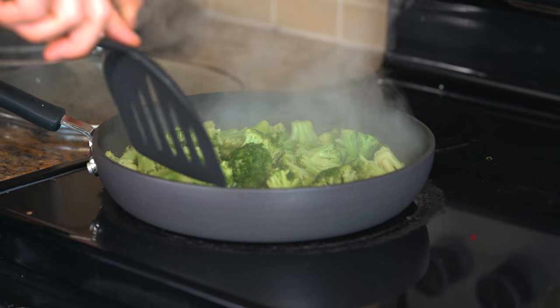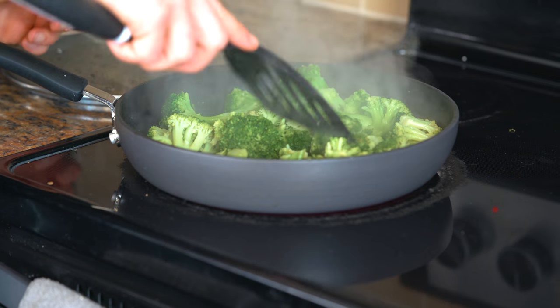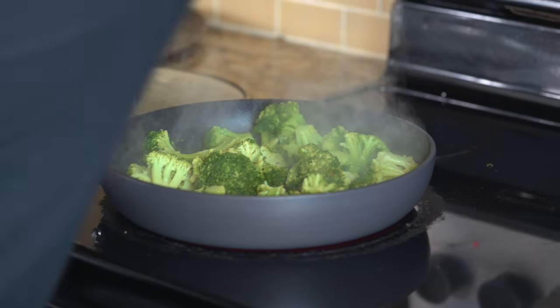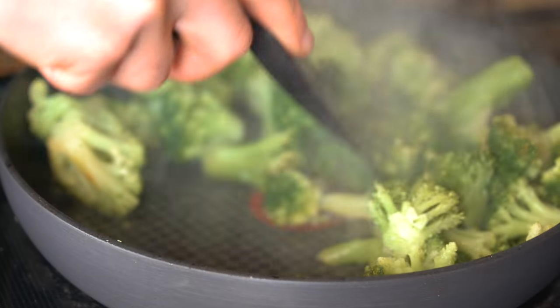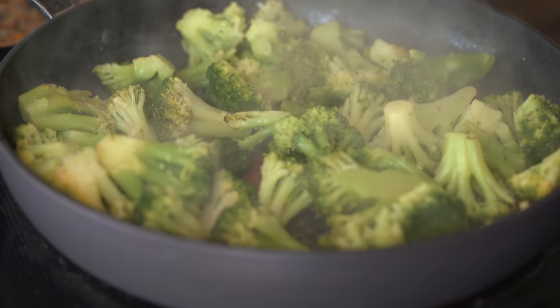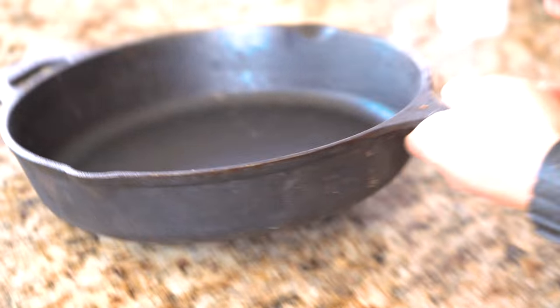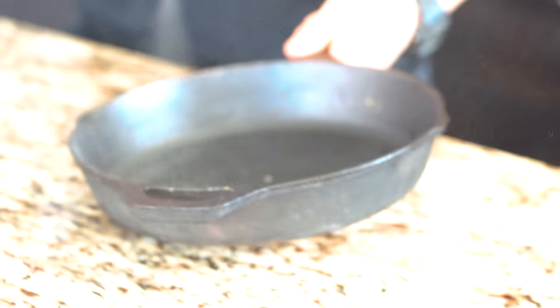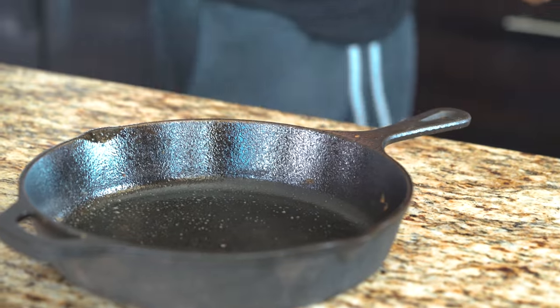It's been about five minutes and everything's starting to soften up. We're going to add a little bit of sea salt in here, mix it around a little bit, and let that sit for a second. Now we're going to come over to our pan and spray it.